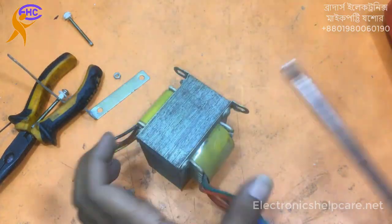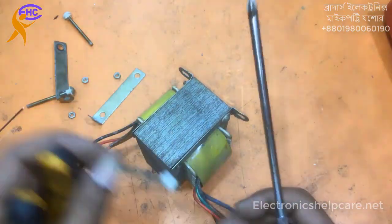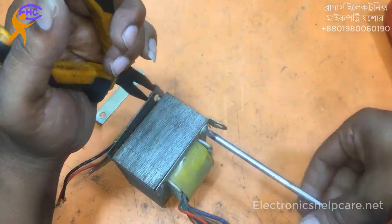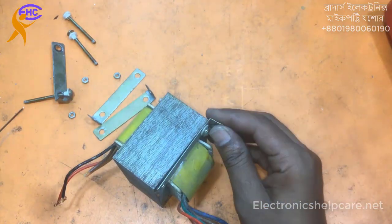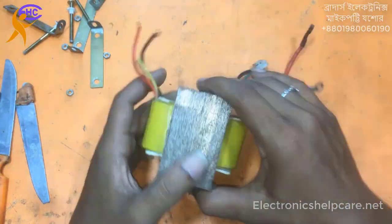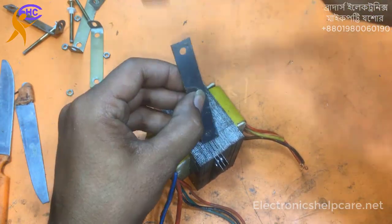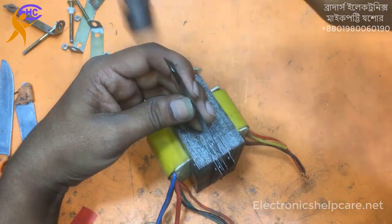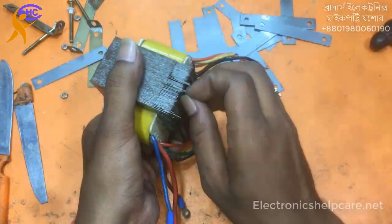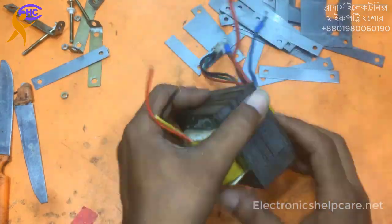If we make 12-0-12 then it will be 15.0V DC. For this case I am going to make it 11-0-11. First we have to open the transformer. Sometimes it is hard to open because the company uses one type of glue like a varnish — but maybe this one has no varnish. Look how I am opening: first we have to take out all the I-core, then it will be easy to open. First take out the I-core, then slowly take out the E-core.